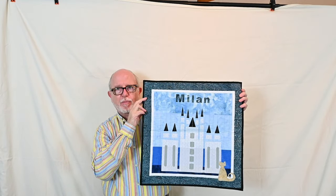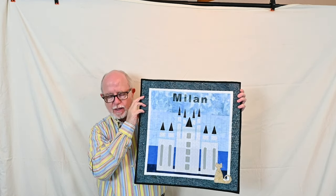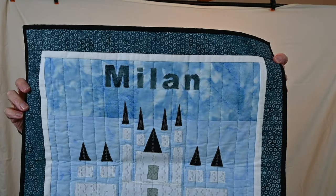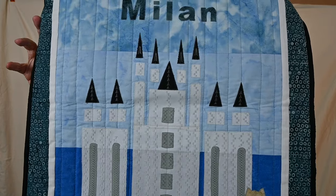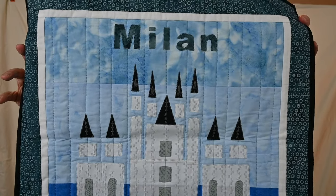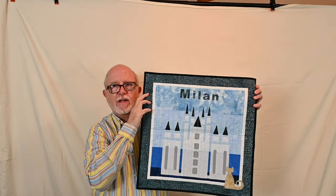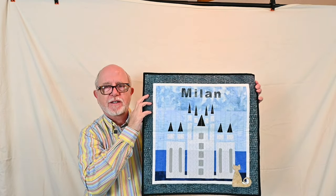This is a thread painting project for March and I called it Milan. The thread painting was done with Aurifil — they have box collections with three different threads, and the collection for this was called Milan Gray. I've used the beautiful decorative stitches on my sewing machine and basically appliquéd the pieces that create a church located in Milan. So this is representing a church in Milan, and it has the decorative thread painting stitches on it.